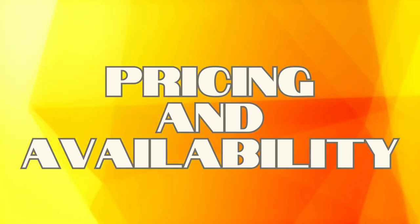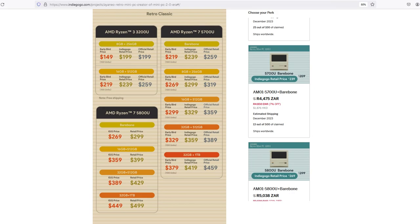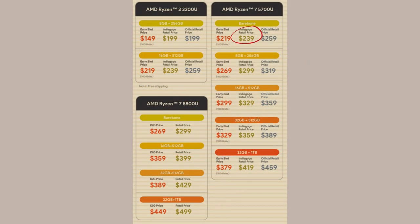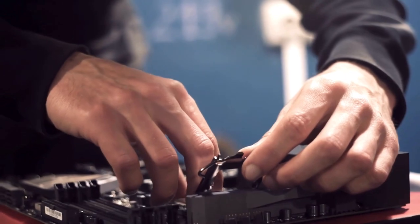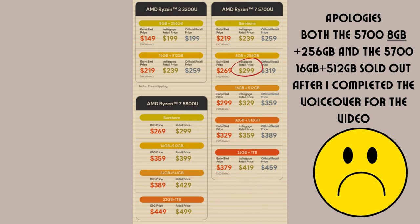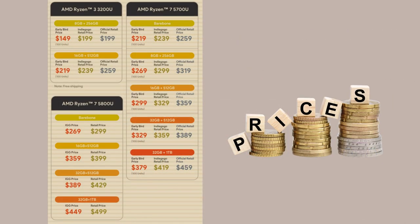The most affordable price I could find was on the Indiegogo page. Although it started shipping in December, their website does not seem to have a section for it as yet. You can get the barebones 5700U system for roughly $240, but you will have to add your own RAM and operating system, which also includes the previously mentioned unpleasant disassembly. The 5700U with 16GB RAM and 256GB storage is available for $299, but there was only one left at the time of making this video, so you'll have to hurry. These prices will likely only be valid while the unit is on Indiegogo and will go up once all units there are sold.